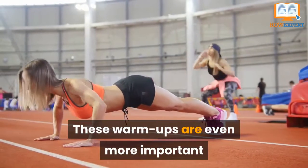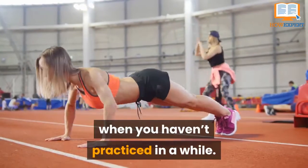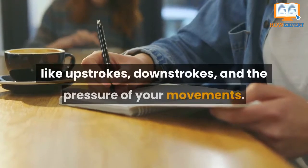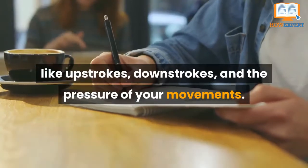These warm-ups are even more important when you haven't practiced in a while. They remind you to focus on hand-lettering basics like upstrokes, downstrokes, and the pressure of your movements.